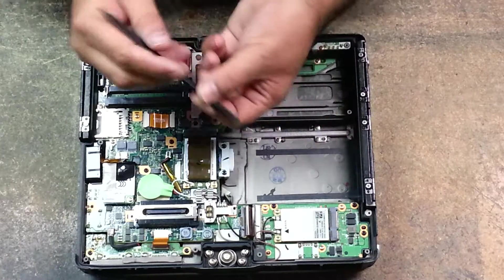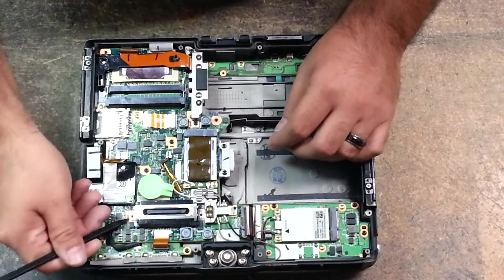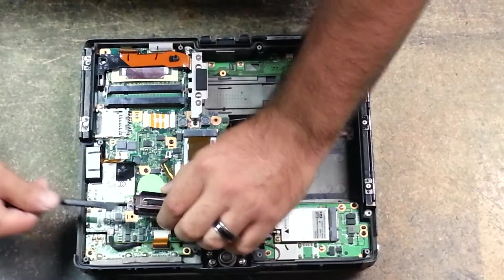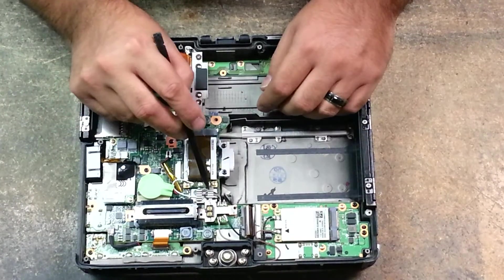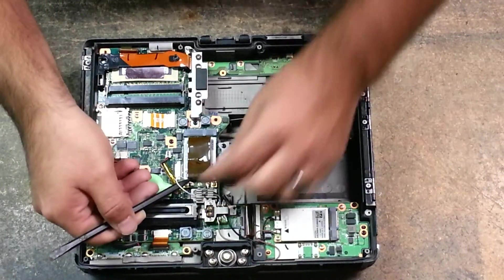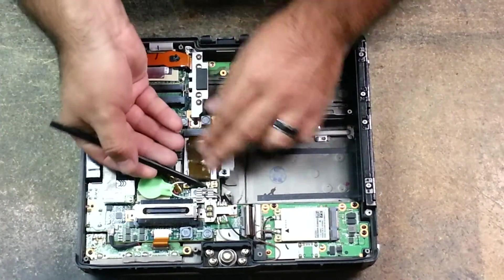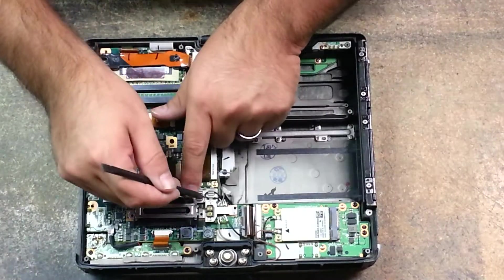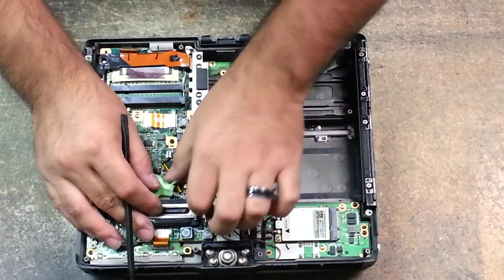Grab yourself a plastic pry tool and just start gently picking it up. Get under the black film here, and this will have your little plastic piece that holds your Wi-Fi cables in place. Remove your white Wi-Fi cable and the gray cable — just simply remove those. I would take a picture of this area just in case you don't remember how these go back in.